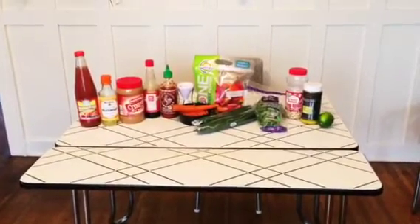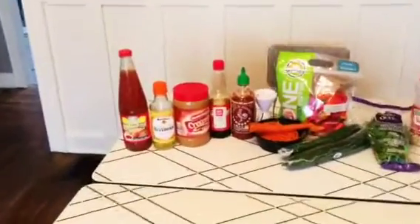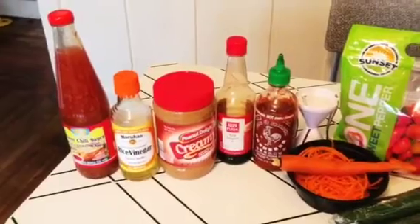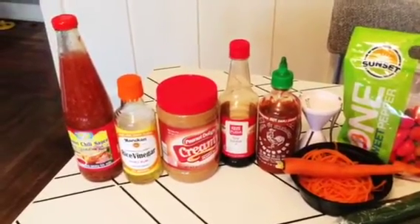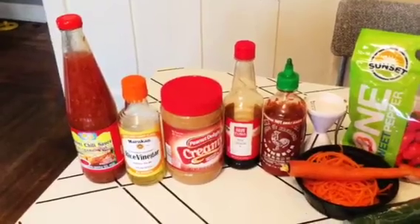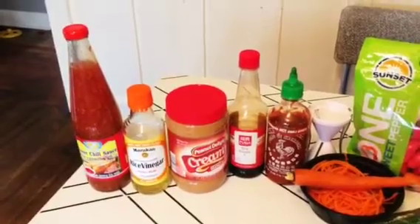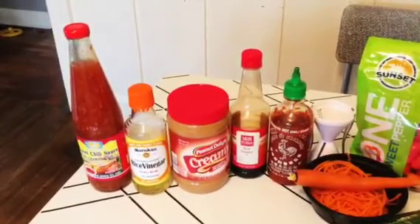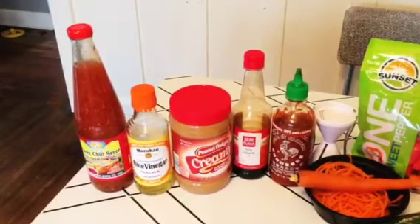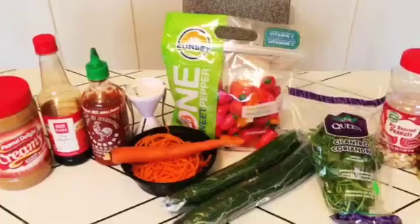Here are the ingredients broken down into three categories. First, all the way on the left, these are the ingredients for the peanut sauce: peanut butter, soy sauce, rice vinegar, sriracha sauce, and sweet chili sauce. A couple of these items aren't from Aldi — they're special buys and kind of seasonal, so right now they don't have them. I just went to an Asian grocery store to pick up the sweet chili sauce and the rice vinegar.